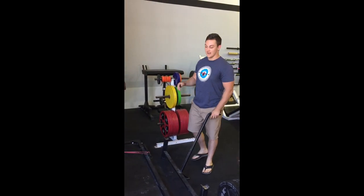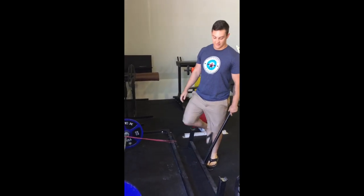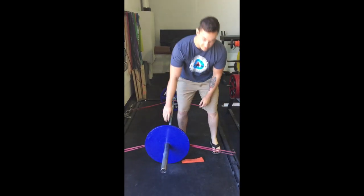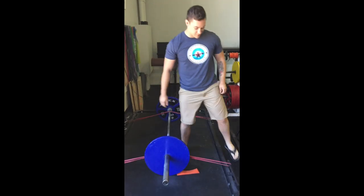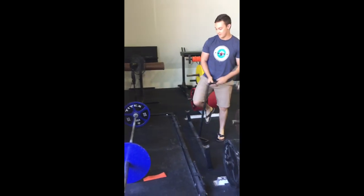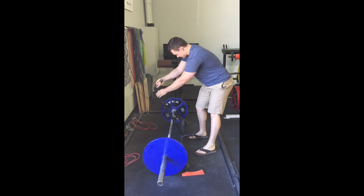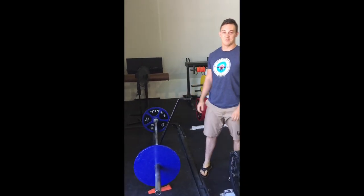This is the deadlift platform. There's band attachments on it, so they can be banded deadlifts too. There's a deadlift wedge, so it's easy to load and unload your plates. And then there's a deadlift jack as well. You want to unload both sides, jack it up. Super easy to unload your weight if you've got like 500-600 pounds on it.